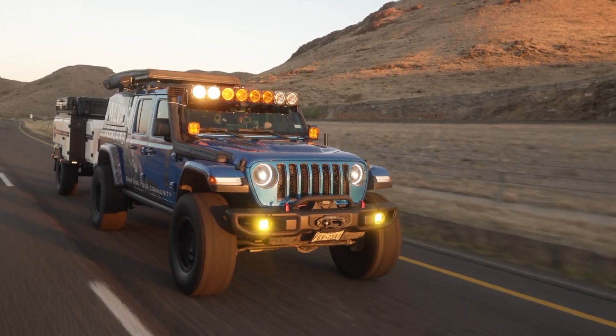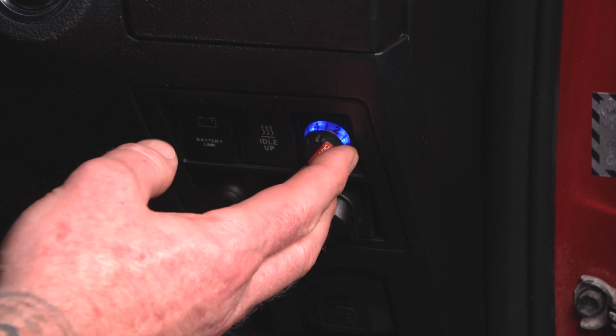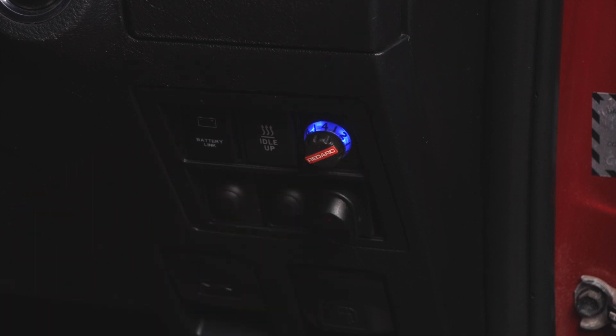Everyday mode is designed for most on-road towing conditions. In this mode, the remote head will glow blue and the TowPro will apply the trailer brakes at a level proportional to the vehicle deceleration. The driver can set the braking force from light to heavy braking by simply adjusting the remote.